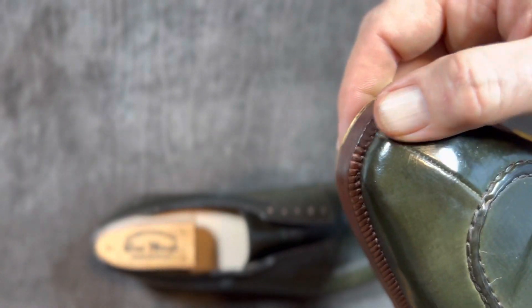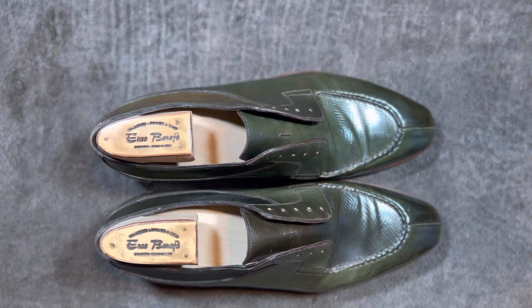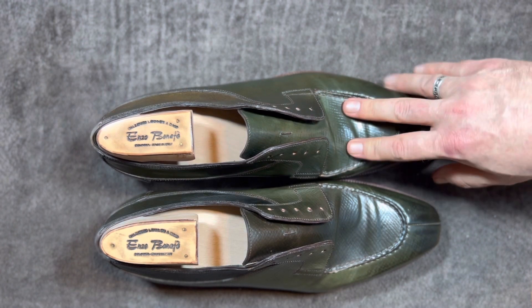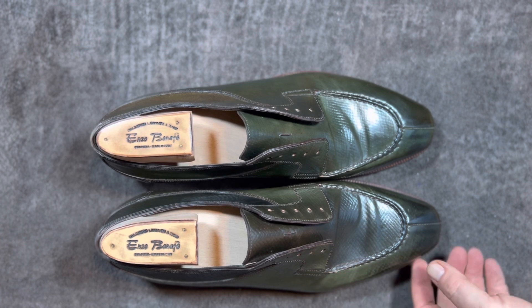Reverse split toe — they don't skin-stitch the toes. I've seen one pair that was skin-stitched that was in deerskin, and when I've tried to order it, I have been told that it's somewhat dodgy. So definitely not something that I'm going to buy.